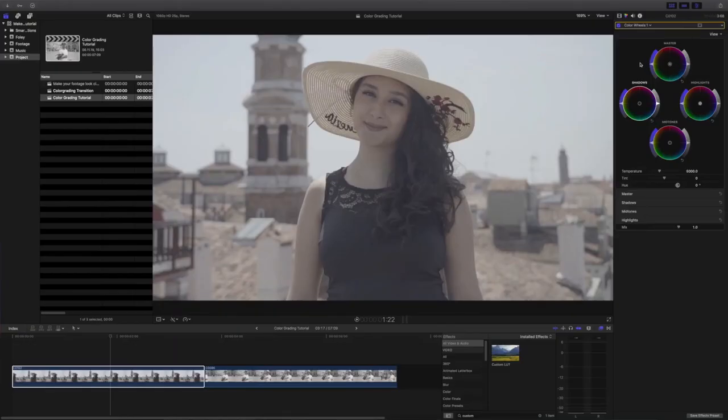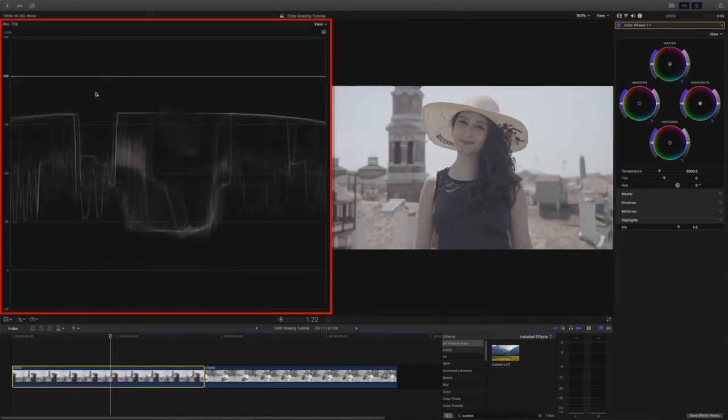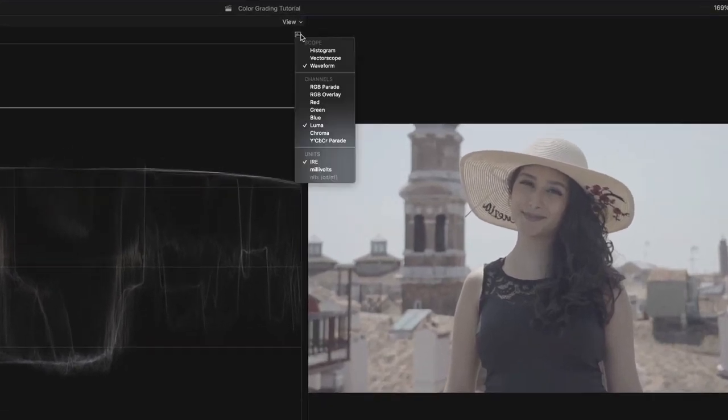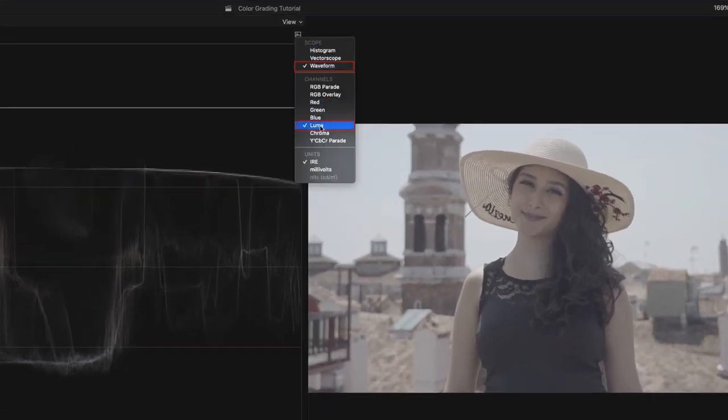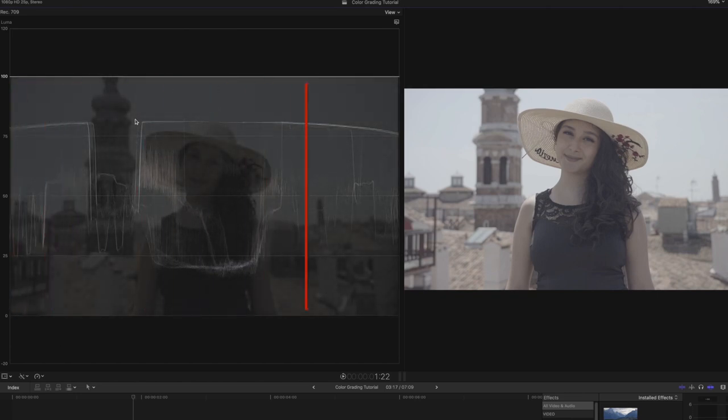Let's open up the video scopes by pressing Command 7. To set our exposure, I use the Luma waveform monitor that shows the brightness and darkness of the image. For a good exposed video, you never want to go above 100 or below zero. The waveform resembles the clip and is read left to right.